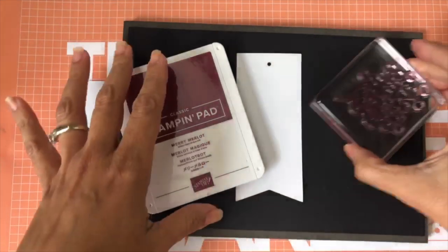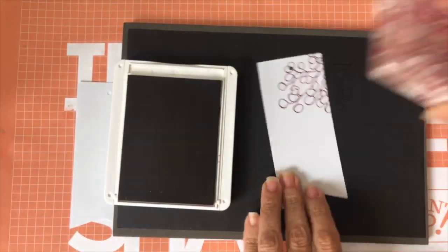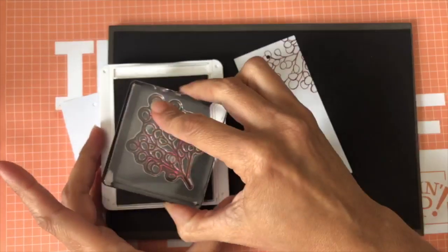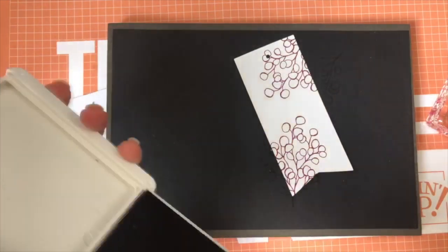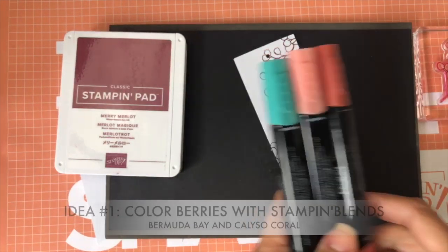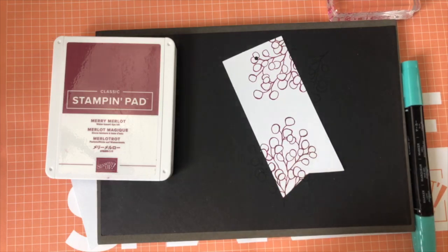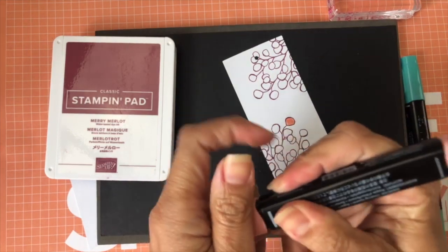Okay, here we go — idea number one. You are going to take your branch and stamp it. I'm stamping it right here with Mary Merlot — look how beautiful. I'll put it straight right there, and put this one right here. My first idea with the branch is actually to color it, so I'm going to bring some of my Stampin' Blends and show you the end result in a bit.